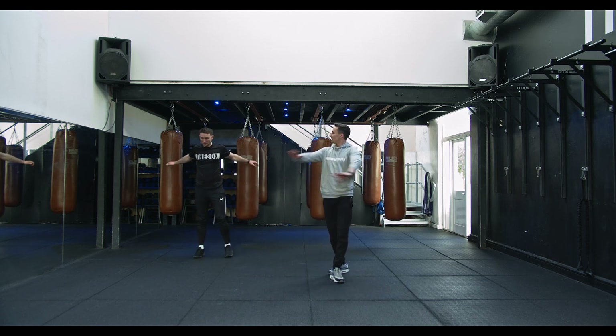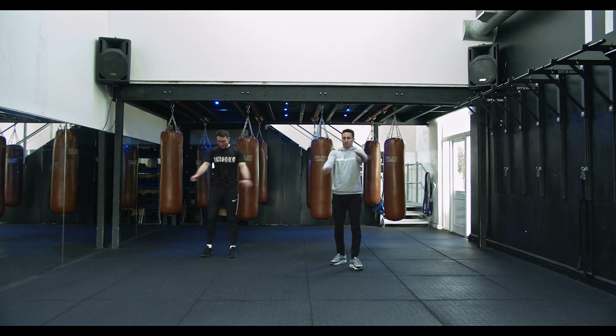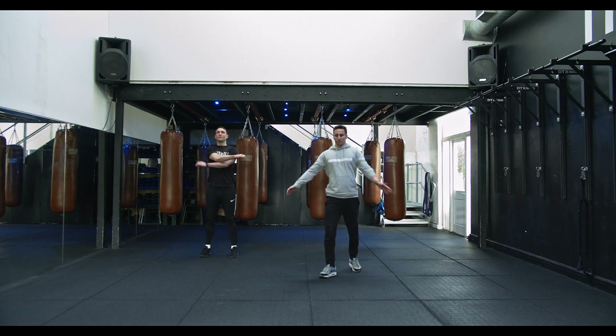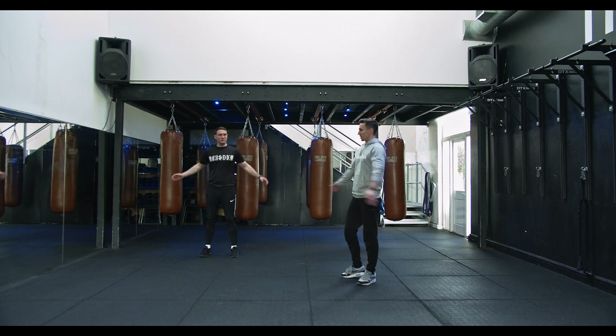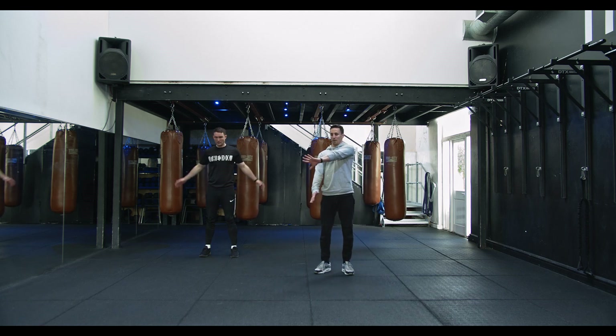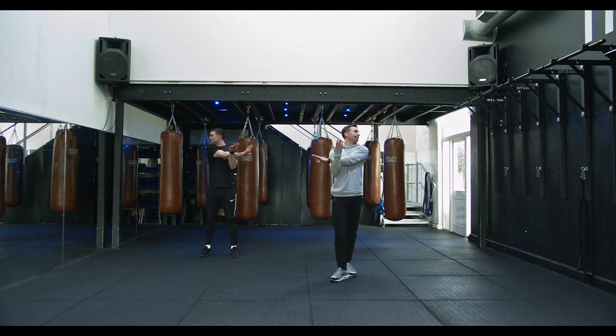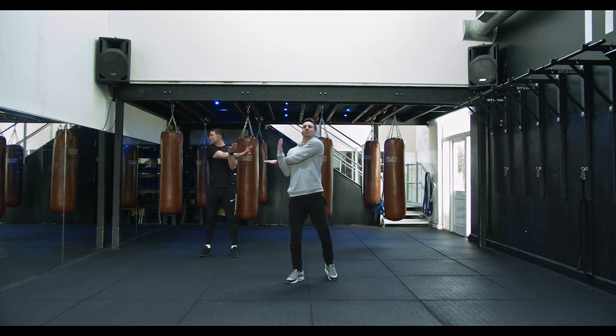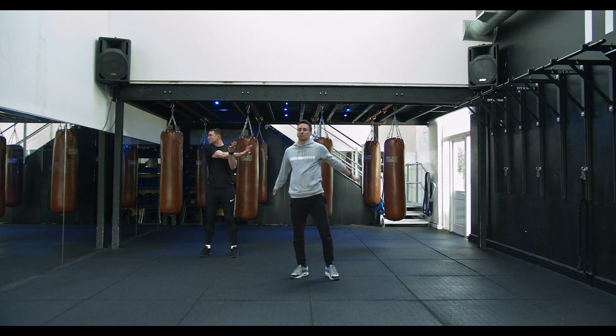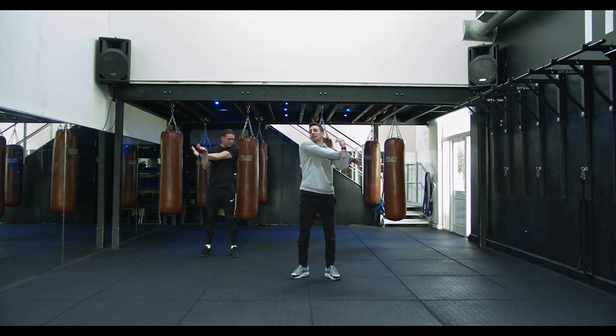Arms over and under. Good — other side, arm across. I hope you enjoyed that guys.